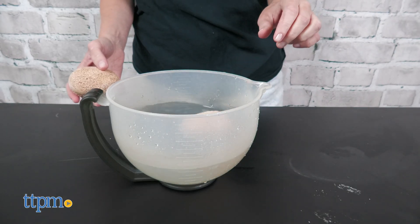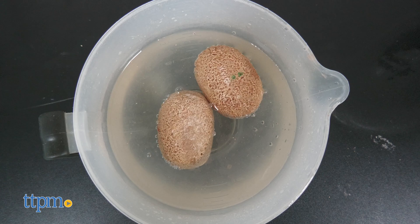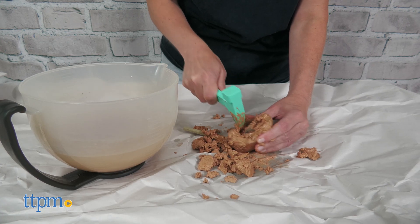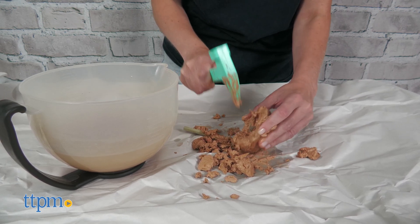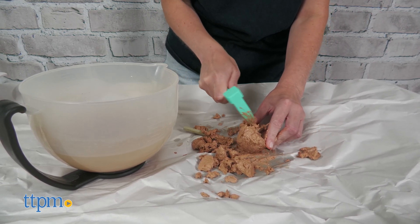Additional supplies — a cup or small bowl of water and newspaper or paper towels — will also be needed. The water helps soften the plaster eggs, while the newspaper helps protect your work surface from making too much of a mess. Yes, digging out the dinosaurs is messy, but it's also pretty fun, especially when you combine the podcast fun facts.